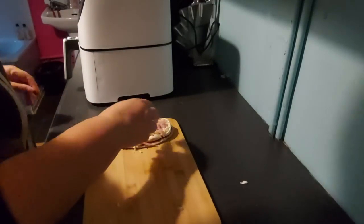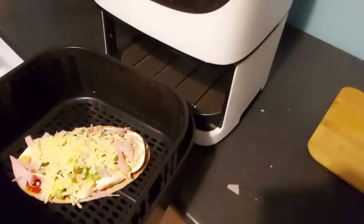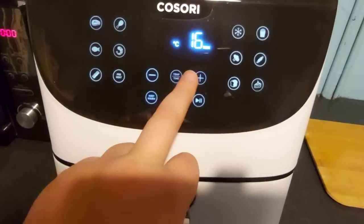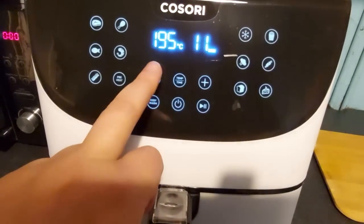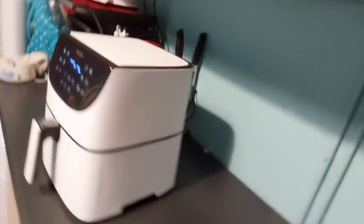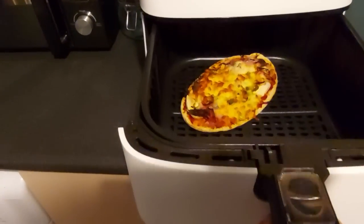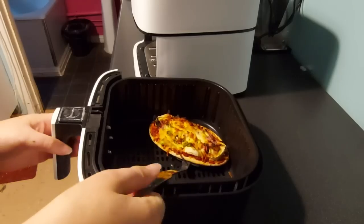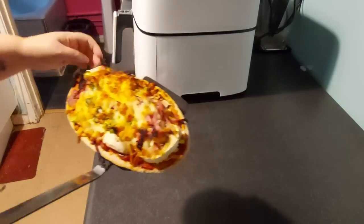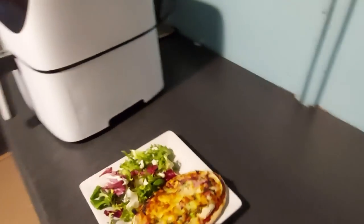I gave it a press down with my hand just to make sure everything wasn't going to fall off and popped it into the basket of the air fryer. Rather than use a preset function I decided to try it at 195 degrees for 10 minutes, set those buttons and then pressed the play button — literally a play button — and off it went. When the time was up it beeped to let me know it had finished, and there was my perfectly cooked pita bread pizza. Served with some salad leaves and a little bit of mayonnaise, it was absolutely delicious. I was really pleased my first attempt had gone so well — very straightforward and really easy to do.